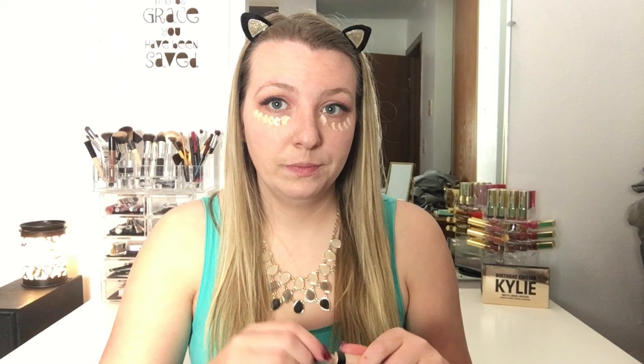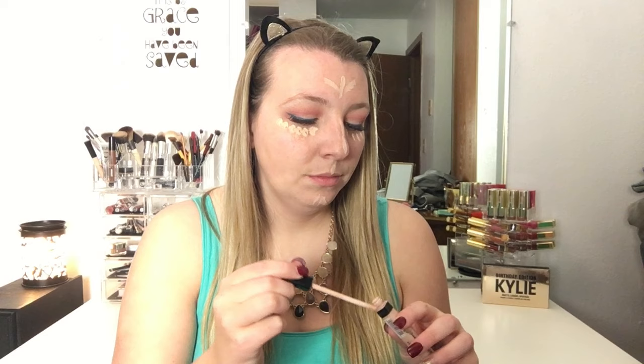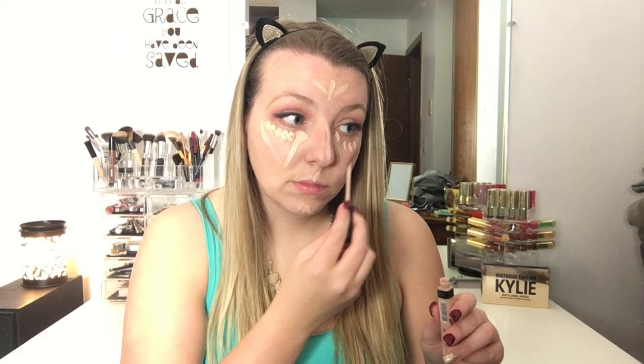Now I am first going in with the Tarte Shape Tape Concealer and just putting a couple dots of this under my eyes for some extra coverage under those dark circles. But I won't use this everywhere to highlight just because it is a little bit too full coverage. So I will then go in with the Maybelline Fit Me Concealer, which is also lighter, to highlight with. I'll use this under my eyes as well to brighten that area, and also between my eyebrows, on the forehead, down the bridge of my nose, on my cupid's bow, and my chin — making that downward triangle shape under my eyes to create highlight on the tops of my cheekbones. Then I'll blend that all in with a beauty blender.